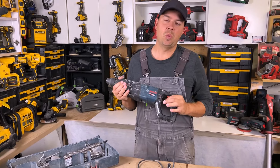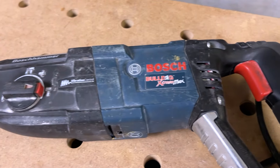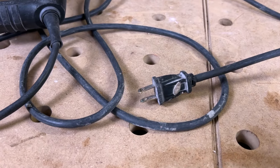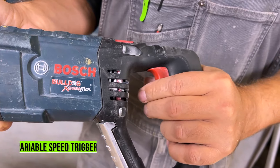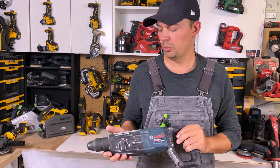This is the 1-1/8 inch SDS Plus delivering 2.4 inch-pounds of impact — a pretty sweet unit. It's corded, and if you're using these a lot, you might want to go the corded route. You get the variable speed trigger here, so you can control how it's chipping or how it's drilling — really important.